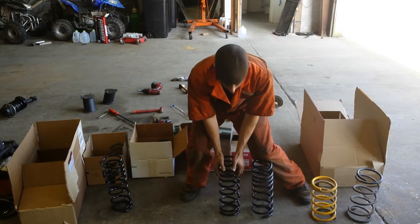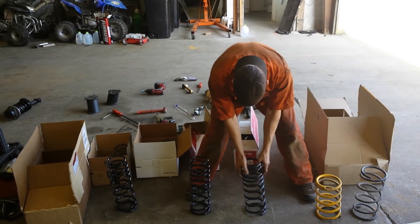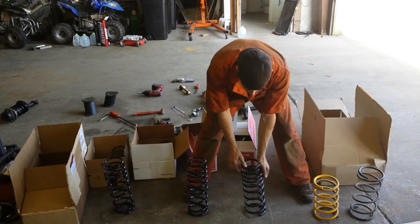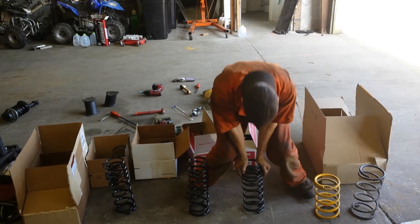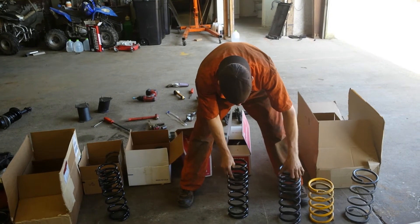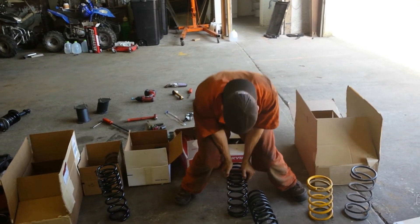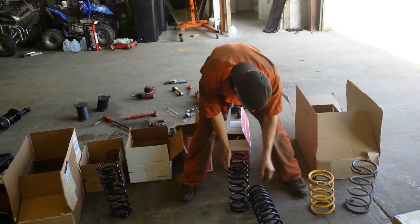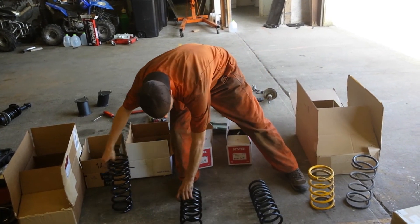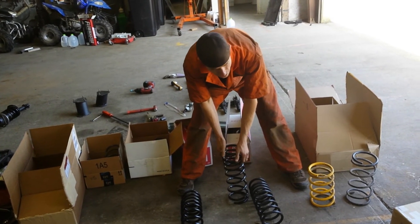We'll go to the 854. It's just a little stiffer. This one's rated, I think, 322. This one's rated at, I believe, 400. It's a little stiffer. This one is the 856 and this one's rated at close to 500.